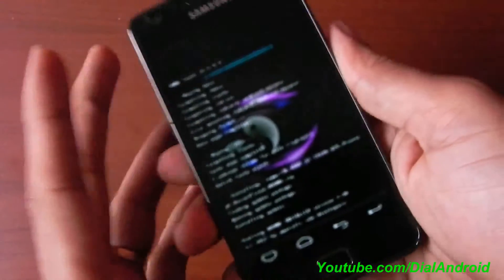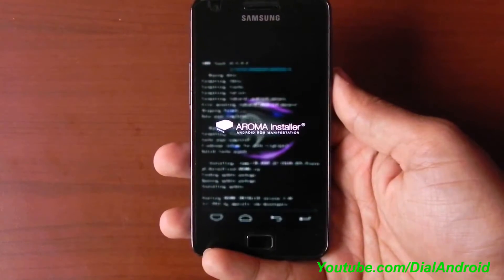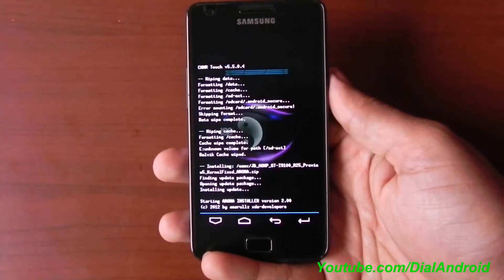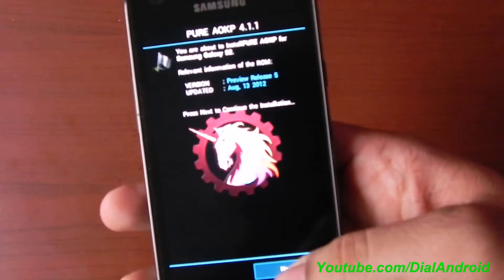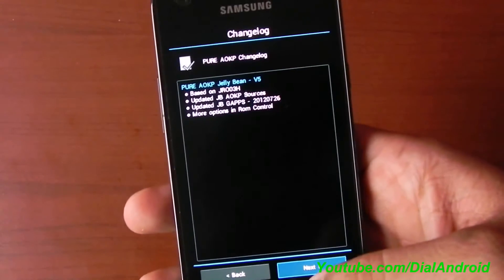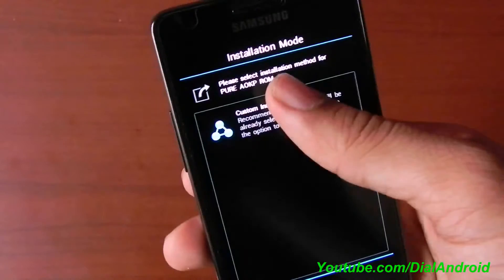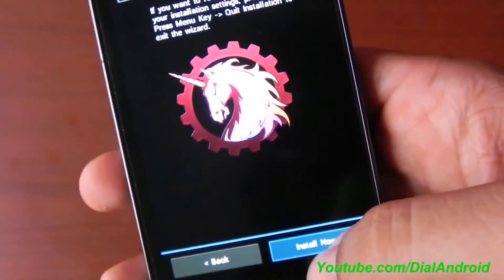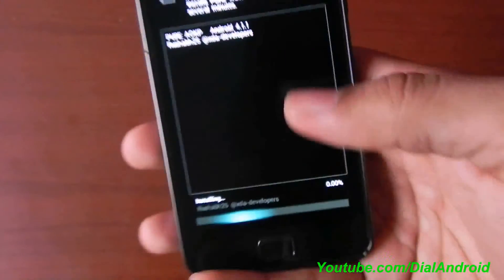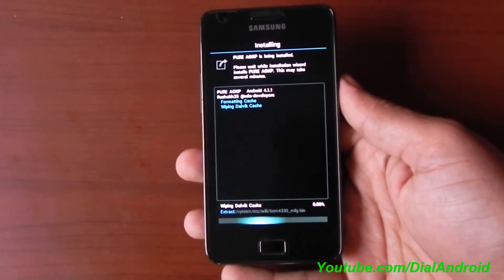It is based on Aroma installer so you will see a very beautiful menu now. Click on next and it will show the changelog. Then select the custom installation and you have the option of selecting a kernel. I will prefer having CR kernel here, but you can choose another one also — there is no issue with that. Click on install now and it will proceed with the installation.